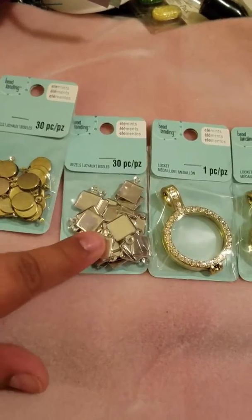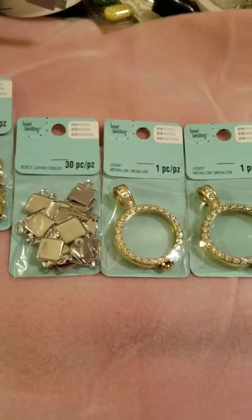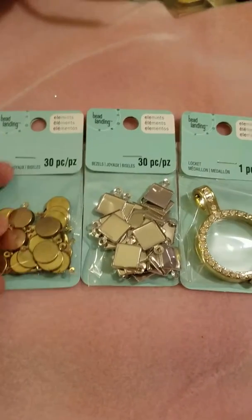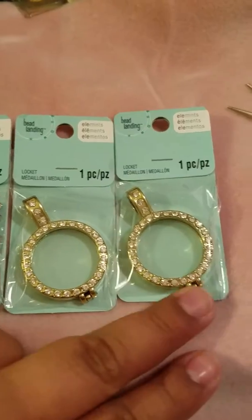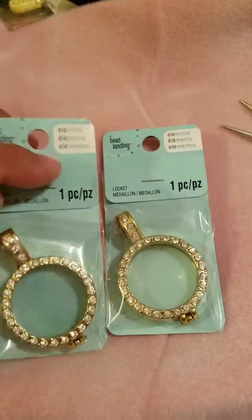I got these round ones, these square ones, and another round one that was like an antique gold. And I think these are $2 each — they're the ones that you open up and you can put stuff inside.